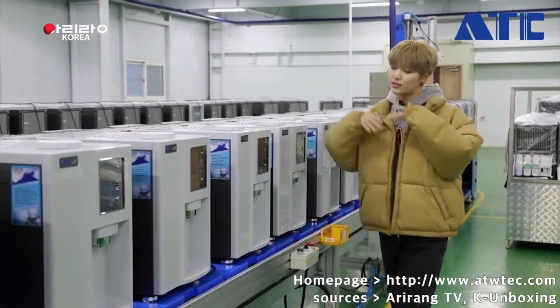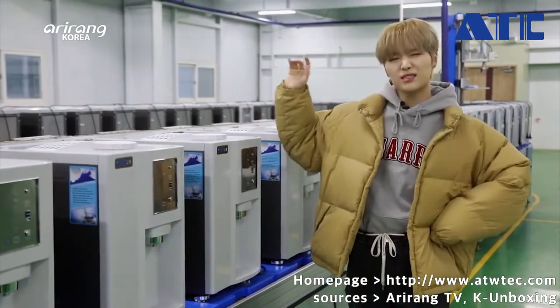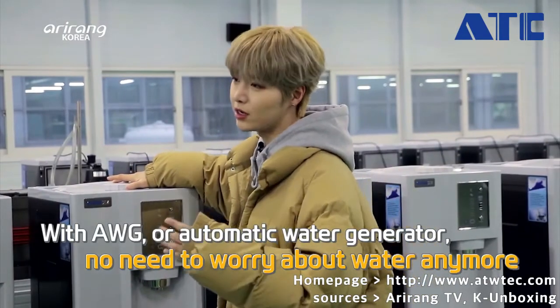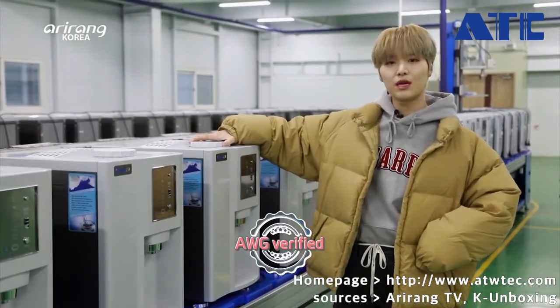To describe this product in one sentence from what I learned today: with this device, the easier and faster you get the water, the healthier and the happier you get. This was your K Early Adapter, Jay Yin from TOO, and I'll see you next time.